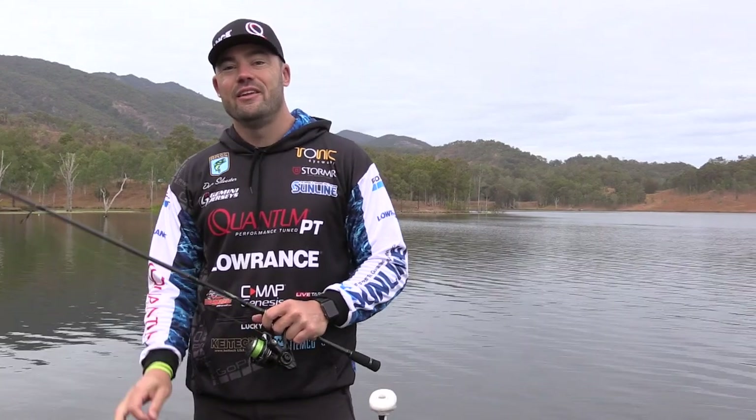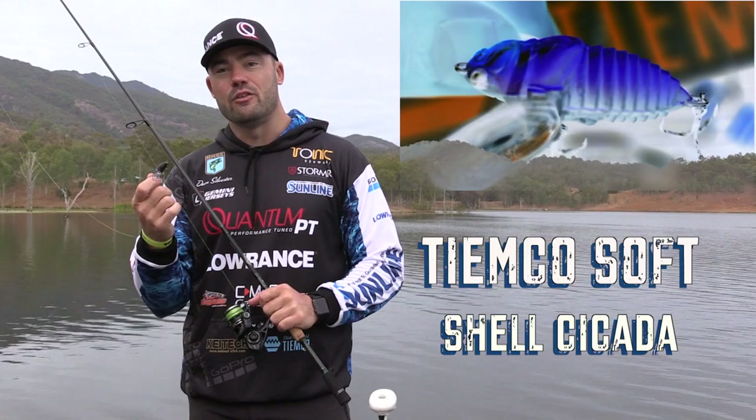G'day guys. In this video I'm going to discuss topwater lures for bass, in particular the TMCO softshell cicada.